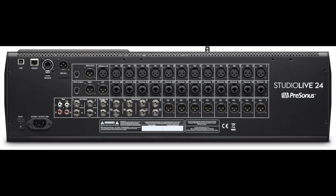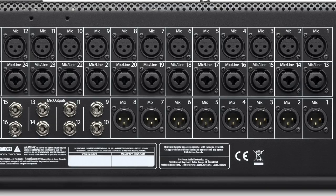This mixer is laid out really well. We've gone through this in a previous video, but specifically I want to talk about the inputs for your microphone and line inputs. If you look on that top row, starting from the right and working your way to the left, we've got mic inputs 1 through 12. Then if we go down beneath that, we've got mic/line inputs 13 through 24.